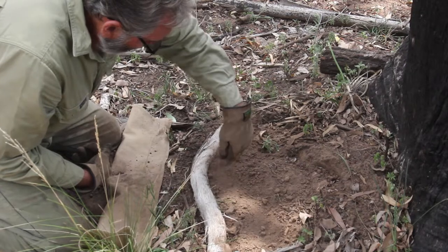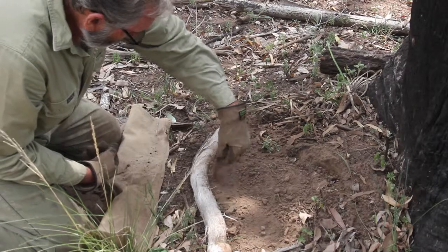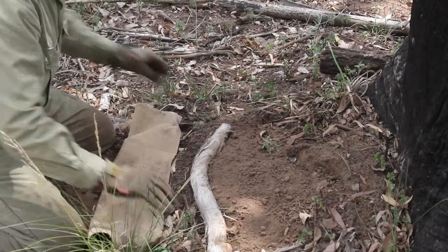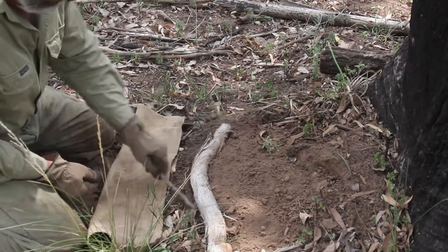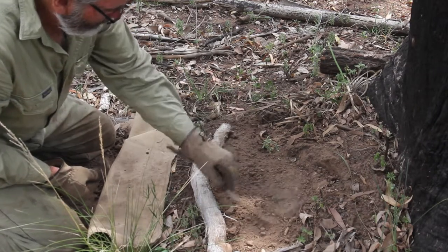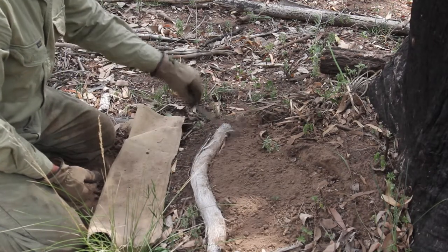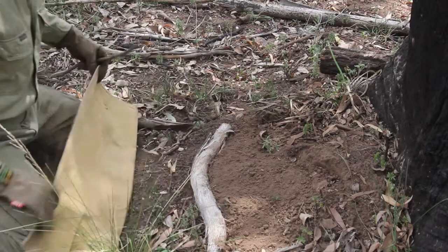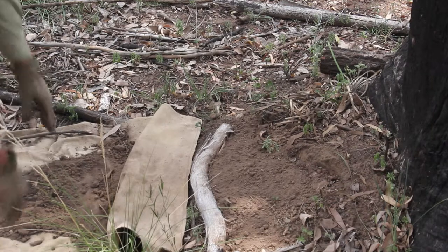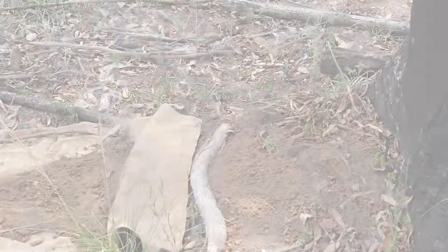A little bit more dirt there now to cover that jaw. What we're doing now — I'll go and gather a bit of mulch up and we'll tidy up on top there and make it look a bit neater, a bit more natural.